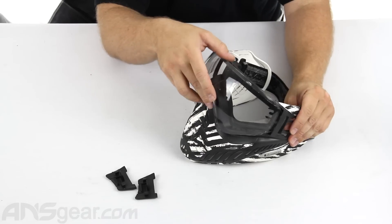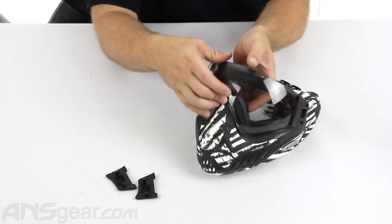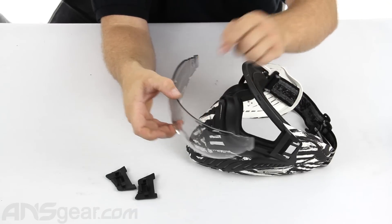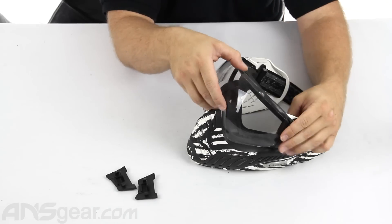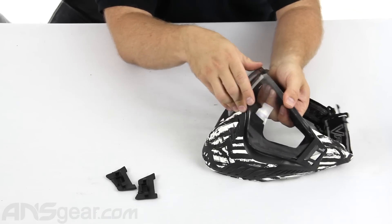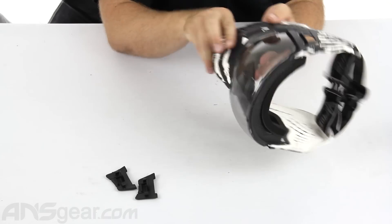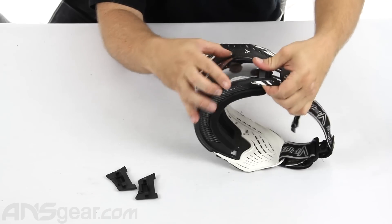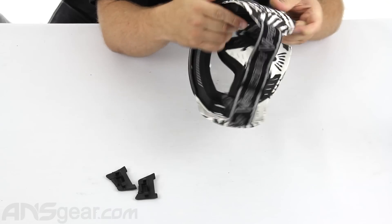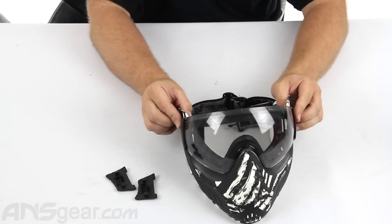To put it back together, we're going to follow the reverse steps of the way we took it apart. Make sure the edge of the lens goes under on each side — there are a couple of tabs and these little nubs that go into slots, so make sure everything goes into the right slot when you put it back together. Obviously you want to do this with clean hands as much as possible to eliminate smudging. Push it through, make sure everything is fit into place, all the tabs are on, and the lens is in and hooked into both sides.